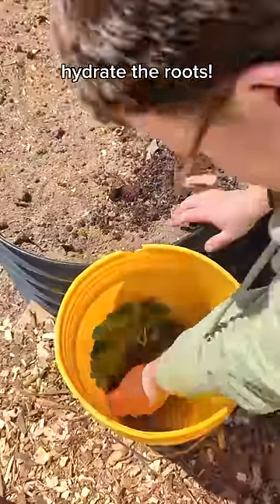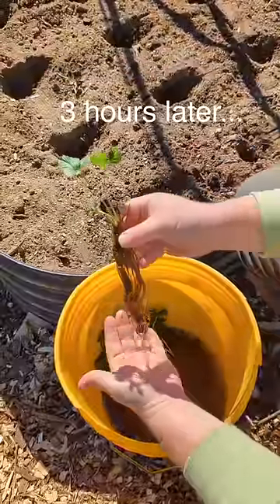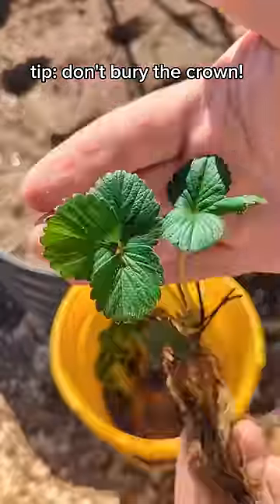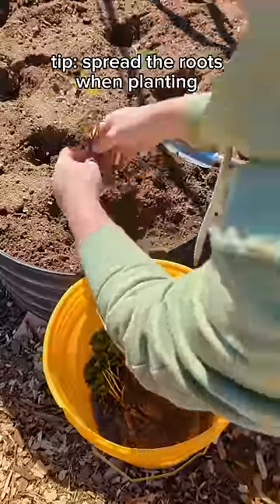What you do is rehydrate the roots, soaking them for a couple of hours. I've already amended the soil in this bed in a previous video using kelp meal, crab and lobster shell, and blood meal. So these strawberries have everything they need in this bed.